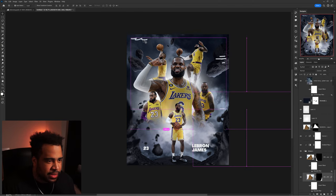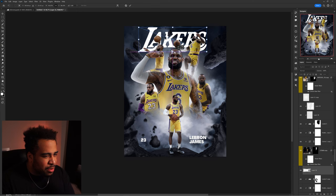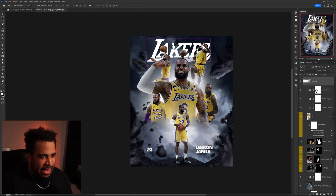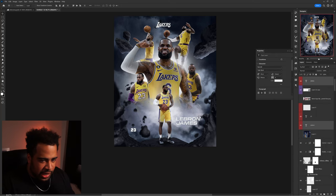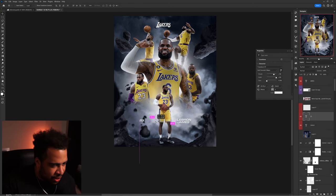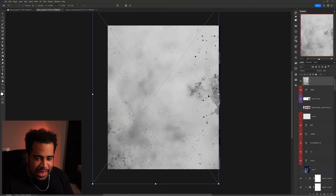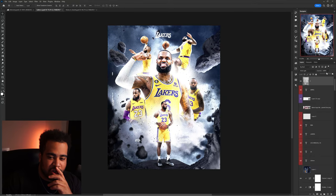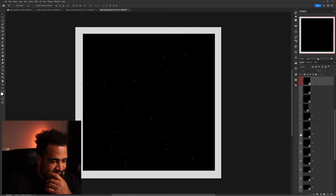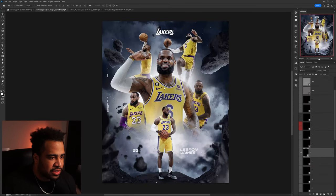Now I add the LeBron James text and Lakers logo. It's a little illegible but as long as you can see the 'L' it's fine. I pick an extended font that looks sick, add the number '23' and a small Lakers tag. Then I add one of my noise textures — with Vivid Light blending it looks super vibrant. I pick the one that has a nice film grain line almost. The everything pack is absolutely worth it.